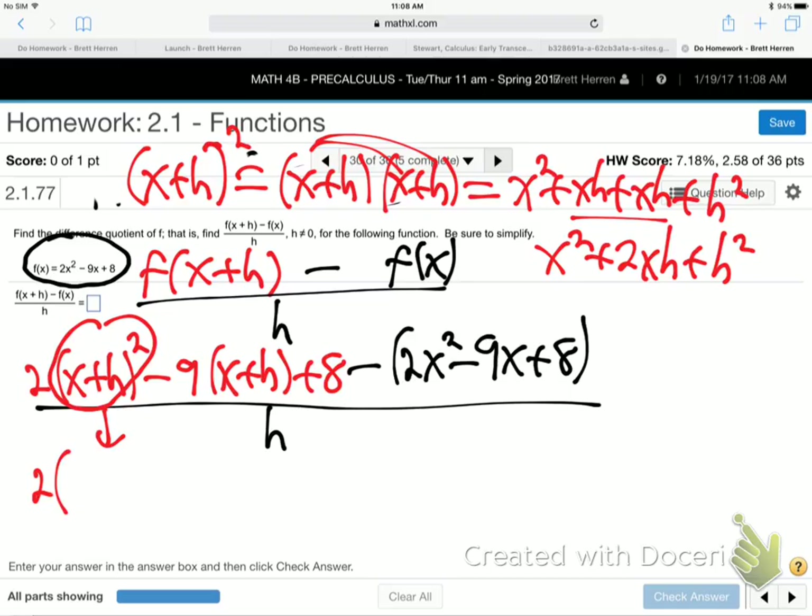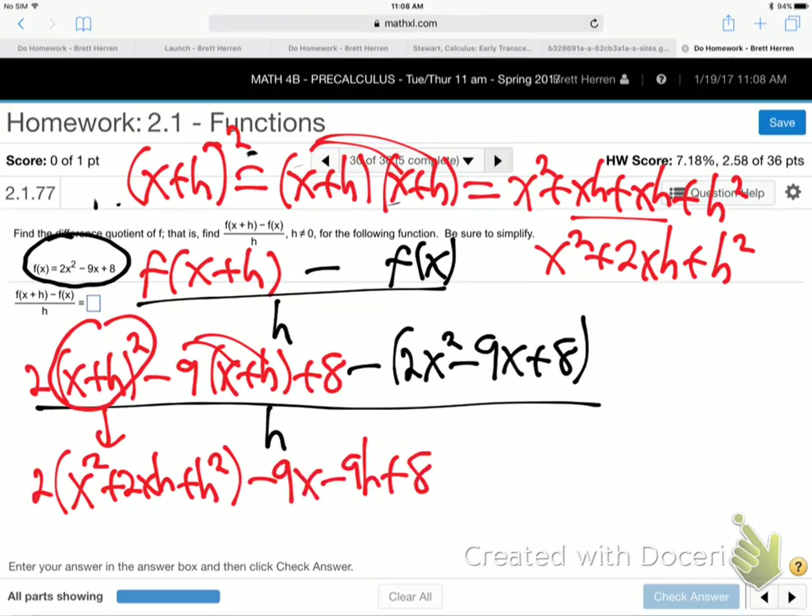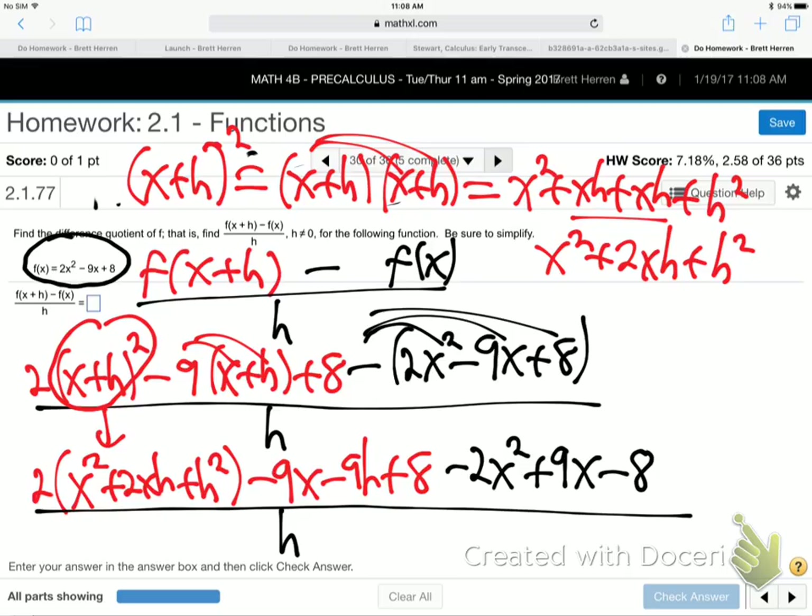So bring that down: x squared plus 2xh plus h squared. Distribute that — minus 9x minus 9h plus 8. And then we'll distribute that negative 1: minus 2x squared plus 9x minus 8, all over h.